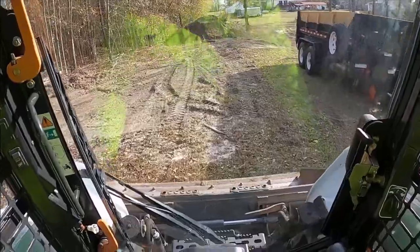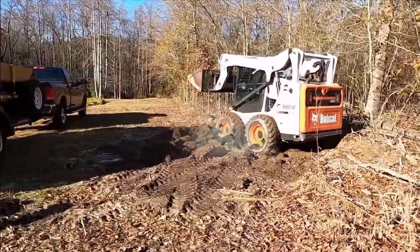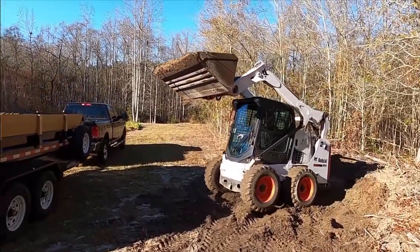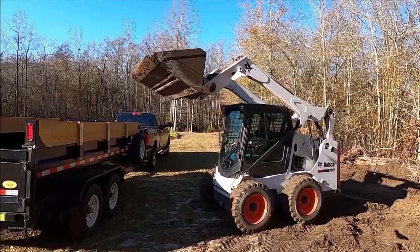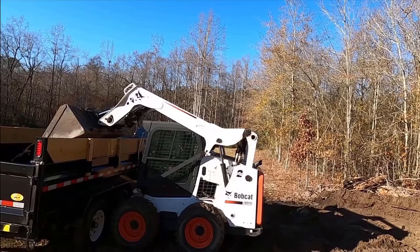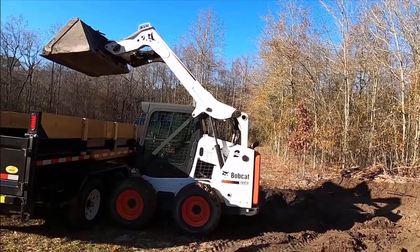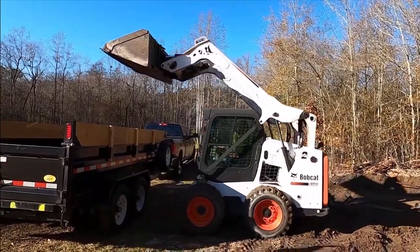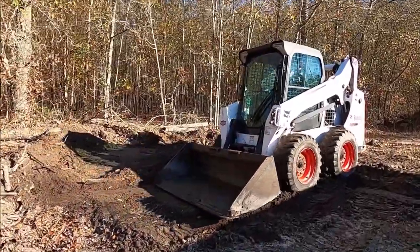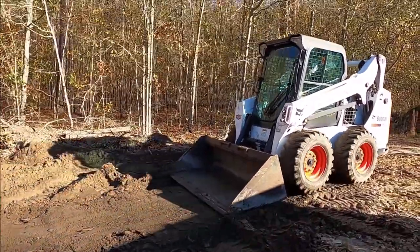Why don't we try to scoop some dirt over here? Look at how the skid steer can turn around in one spot. Now let's watch as he takes the loaded dirt in the bucket and dumps it in the dump bed. There it goes! That was so cool!